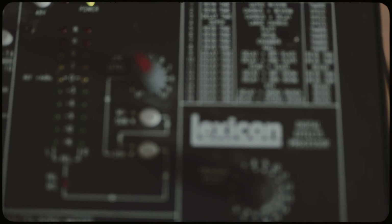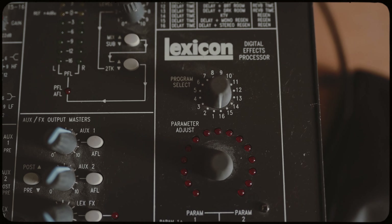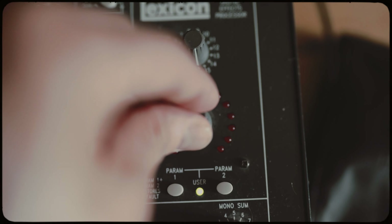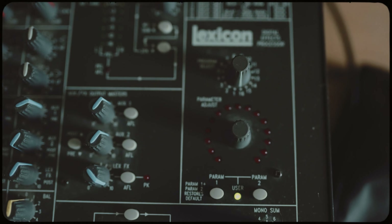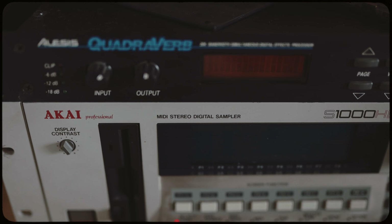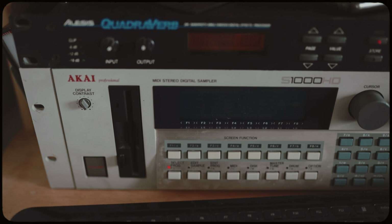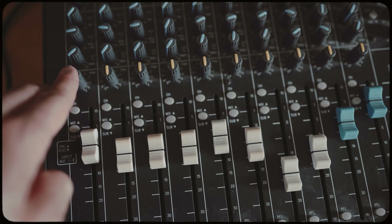I also use a Quadroverb effects unit for some reverbs. My mixing desk already has built-in effects, and the one I actually use is just Program 16 or Program 15, which is a nice delay — I don't even touch it, it always stays on that delay. With the Quadroverb I sometimes go through programs or program my own reverb to have some extra space.